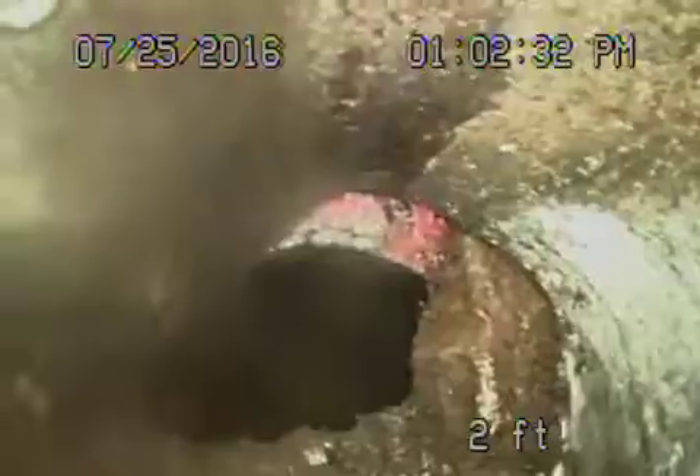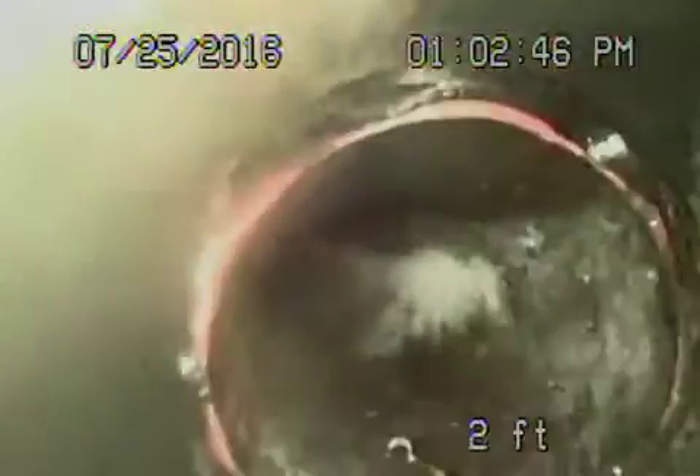Right over here we do have a little bit of a break in the pipe, and you've got some roots coming in. You can see it's broken over here, and that's pretty much right next to the clean-out. So it's not very far in. And here's your clean-out.